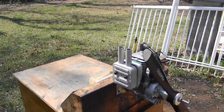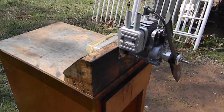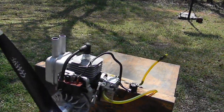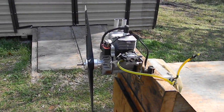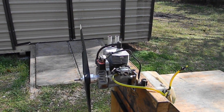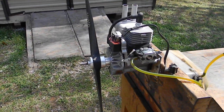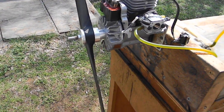That's an aluminum enforcer muffler — I picked a few of them and they're awesome. It's a new NGK resistor spark plug, and it's an 18mm Zama carburetor that I cleaned and put a new diaphragm pump in.